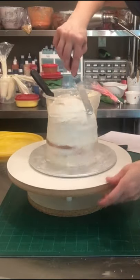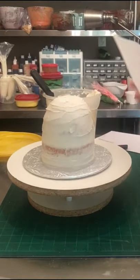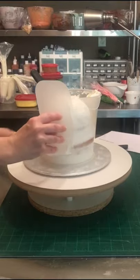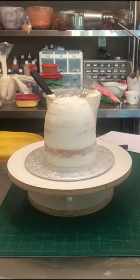Once I've got that on there, I'm going to go back with a scraper. You would normally want smooth edges, but here I'm using a flexible scraper — you saw me bend it there. It's a really thin plastic scraper and it does really well around that top edge where it's nice and domed off.